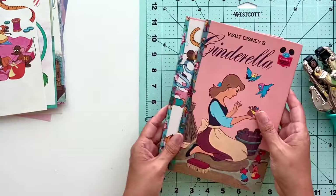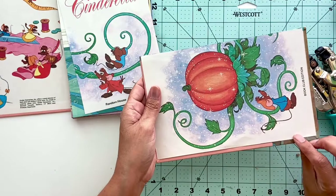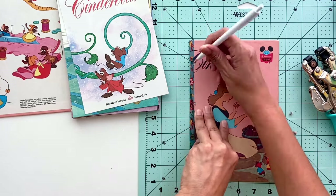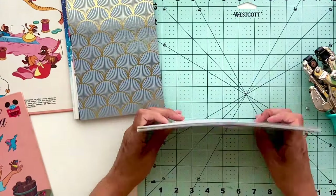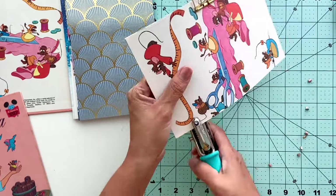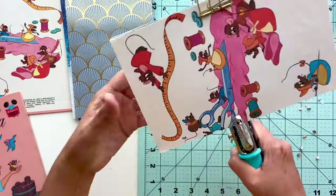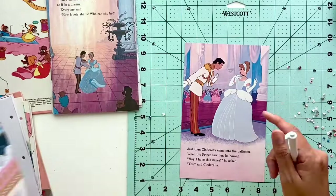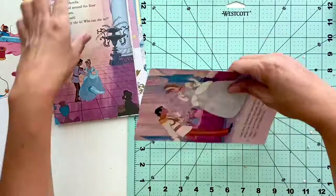Now repeat the same process of adding holes, but this time for the pages and cardstock. Use your cover as a template — line up a page and mark where you want to punch holes. Then grab a large stack of pages, since the crop-a-dial can punch through several sheets at once. Keep the book pages and cardstock in order so they can go right into the journal when you're done. Use a binder clip at the top to hold pages in place, then punch three holes where you marked. Once the first stack is done, remove the binder clip, set it aside, and repeat the process until all pages are punched. It sounds like a lot of work, but once you get the hang of it, it moves pretty quickly.